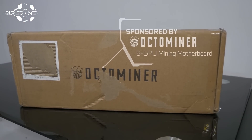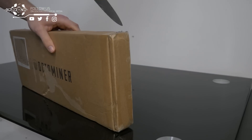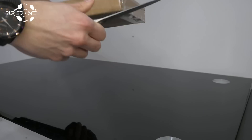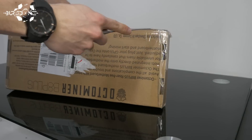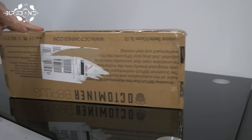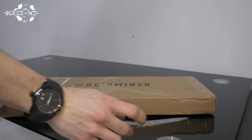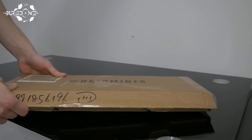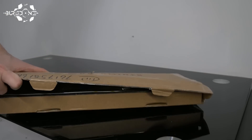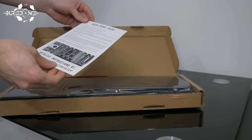Today's video was brought to you by OctoMiner. OctoMiner has sent us this package quite a while ago, but I decided today to review this OctoMiner 8GPU mining motherboard. This is very cost efficient because it saves you 8 GPU risers that you normally need, and there is a possibility to use the built-in RAM and CPU on this board. In total you can get this one for about $250, or the 8GB version for around $275. It is really cost efficient for building 8GPU mining rigs.